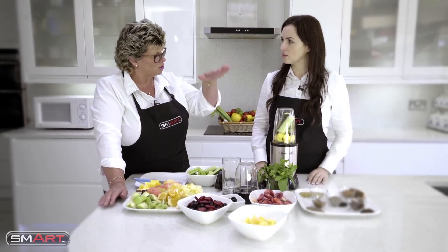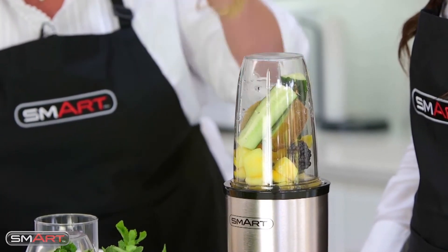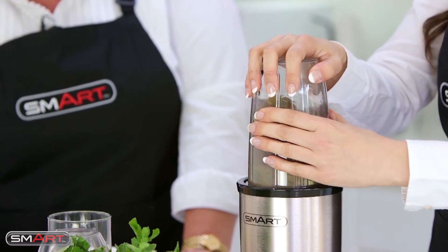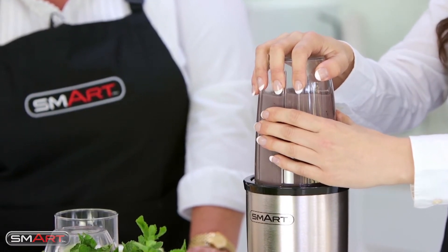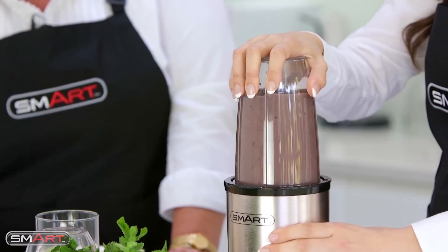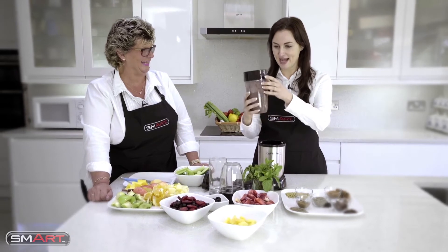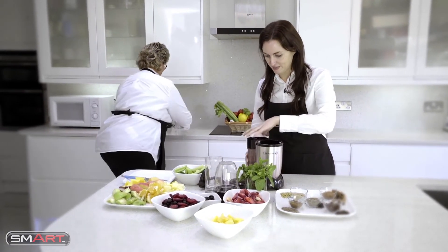You don't lock it in - all you do is just push it down and you can actually see how everything's going around. You know exactly when to stop, because that's when everything comes together. So let's have a go. How quick was that? Really quick - wow!